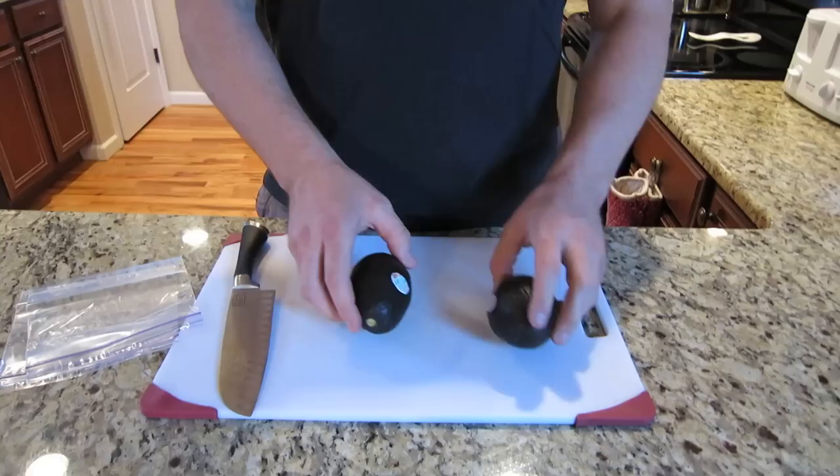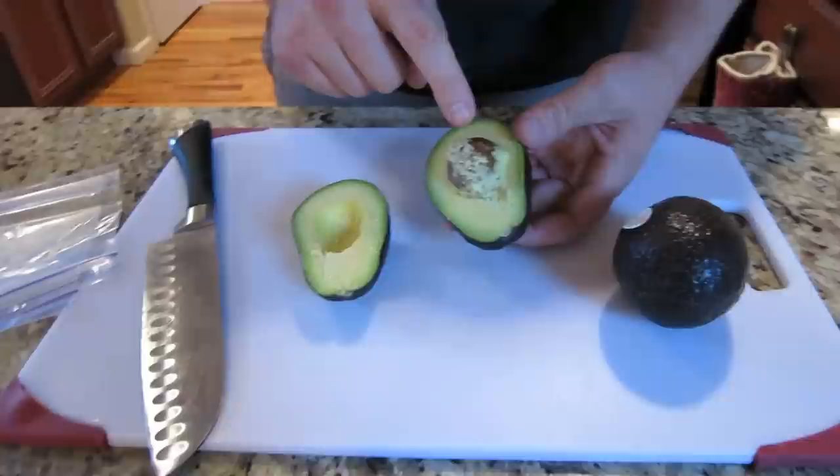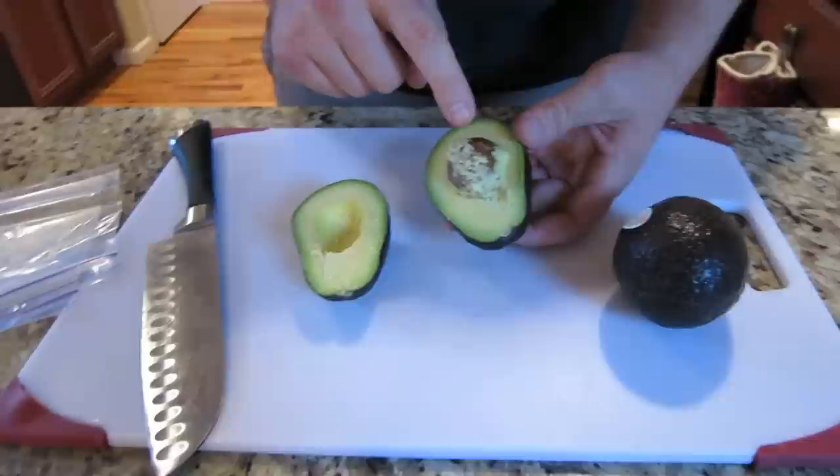So what I'm going to do is just cut this avocado in half. The part I'm going to use to eat is going to be this side right here. You want to keep the side with the pit in it. And we'll just take a plastic bag.